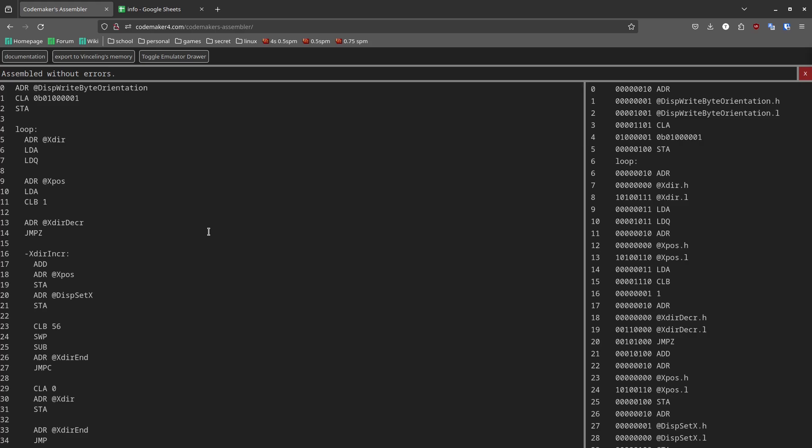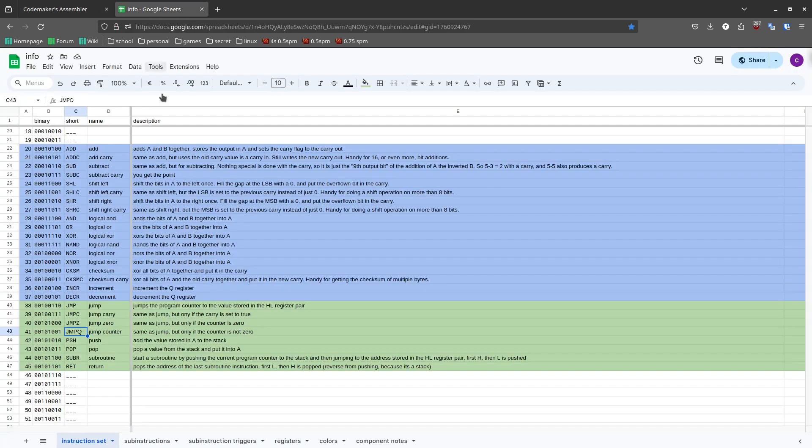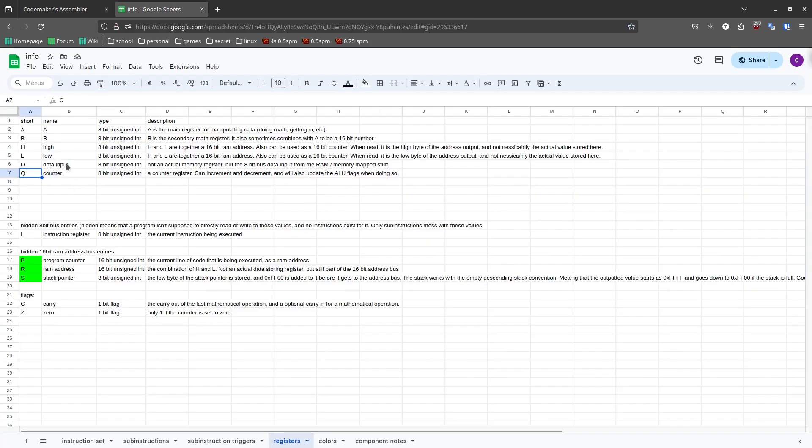Most of my hate with the computer boils down to: the ADR instruction is slow, and any sort of interaction with memory involves using ADR a lot. Most computers have a bunch of registers as a faster alternative to RAM. The SMPU has a few registers, but there's only the A and B registers that you can really use for general purpose storage. If you want to do any sort of calculation, you're going to have to overwrite values in A and B, so data becomes a hot potato — you need to get it out of the computer back into RAM as quickly as possible.